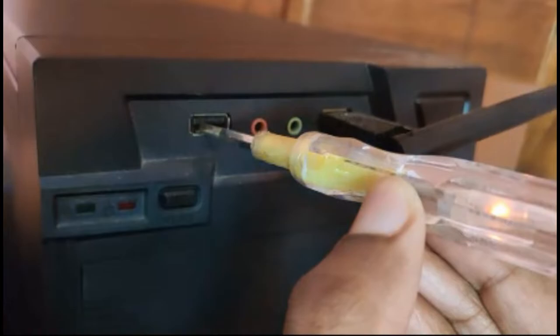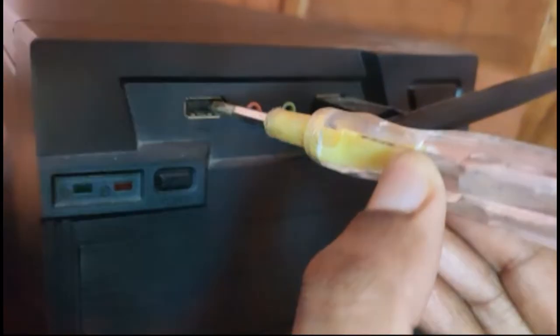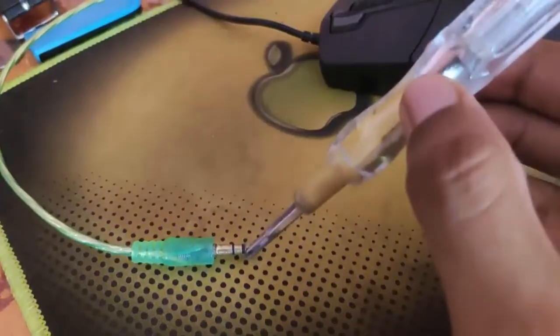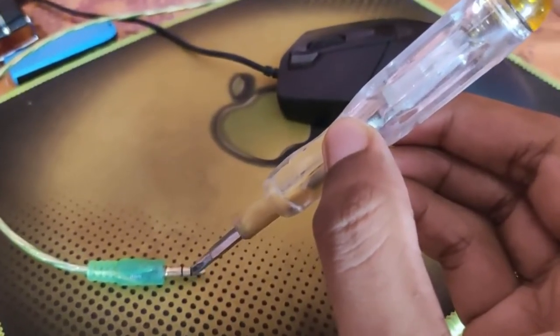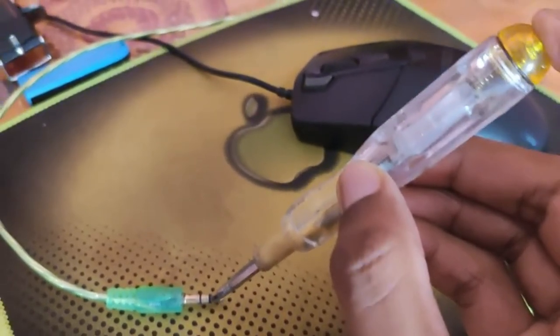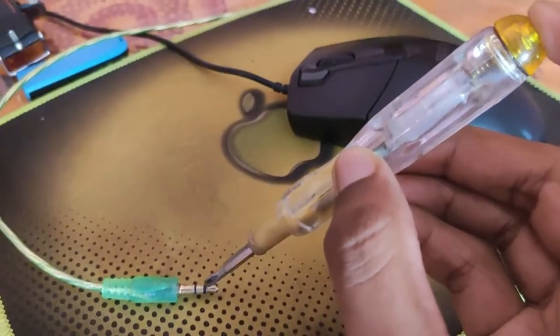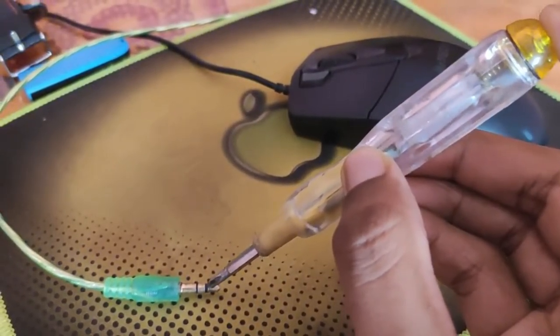Your PC case is already grounded via the power supply cable when plugged into a properly wired outlet — we call it the earth line. When it is not plugged in, it is subjected to ESD discharge and should be properly handled by placing it in a protective container, meaning there is always a need for a discharge gateway.